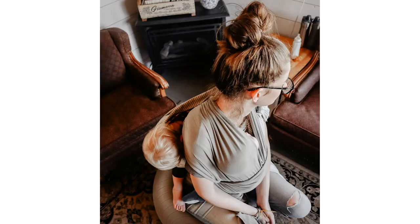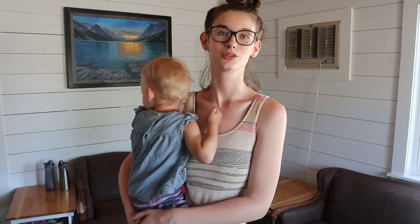I absolutely love babywearing — it's just so convenient for getting things done, and we do somewhat of attachment parenting so I just like to carry my babies around on me. The other day I actually had her in the sling on my back and him in the wrap on my front, and if you guys are interested I will do a tutorial on how to do both of those so you can have a baby on the back and on the front. But let's just get right into this tutorial.